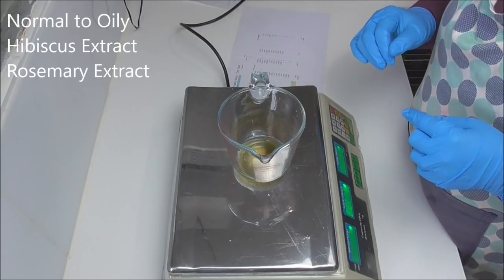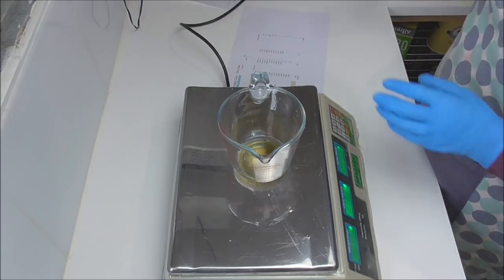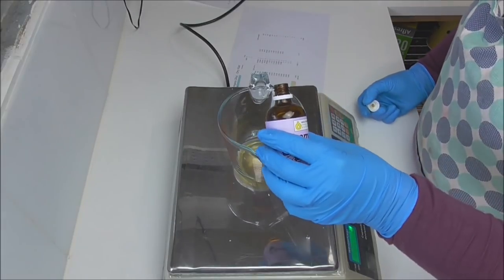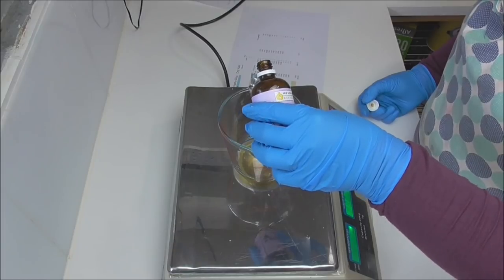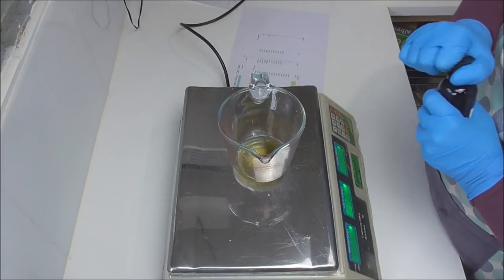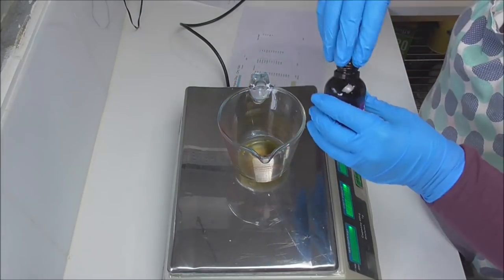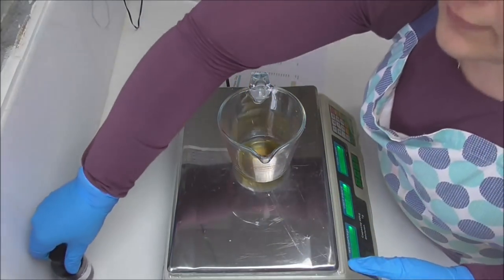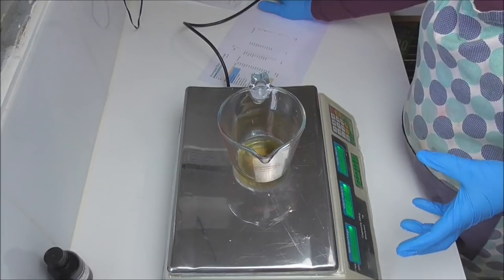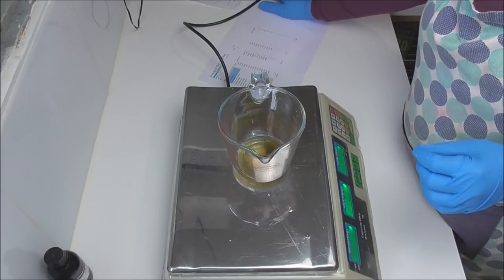In my normal to oily shampoo I use a mix of hibiscus and rosemary extract. In my dry to normal, I'm going to use a little bit of chamomile extract and a little bit of nettle as well. Both of these extracts are meant to be quite soothing and anti-inflammatory, so I thought that would be nice for anyone that does experience dry itchy scalps. In the other range, the hibiscus is meant to add luster and shine to the hair and is also said to prevent or slow down the growth of gray hair.